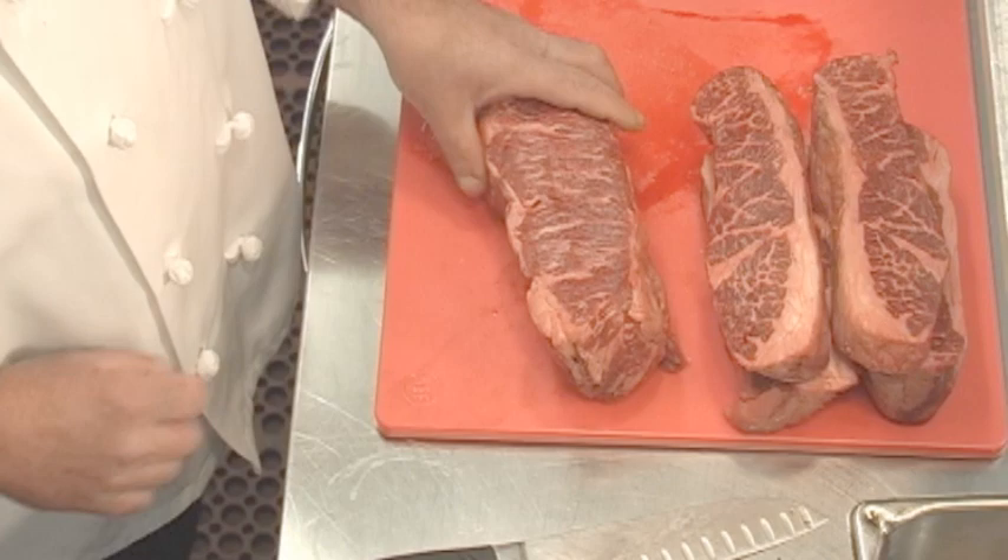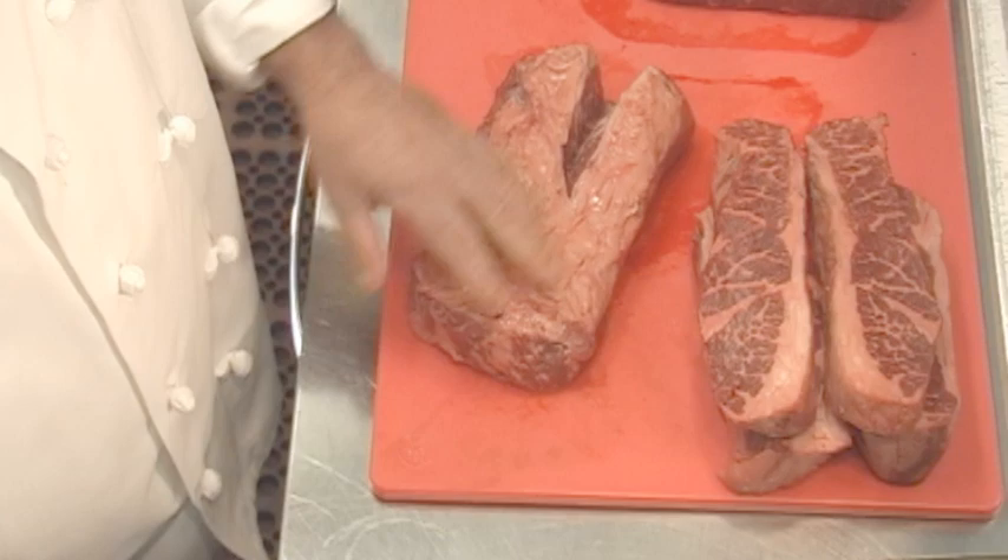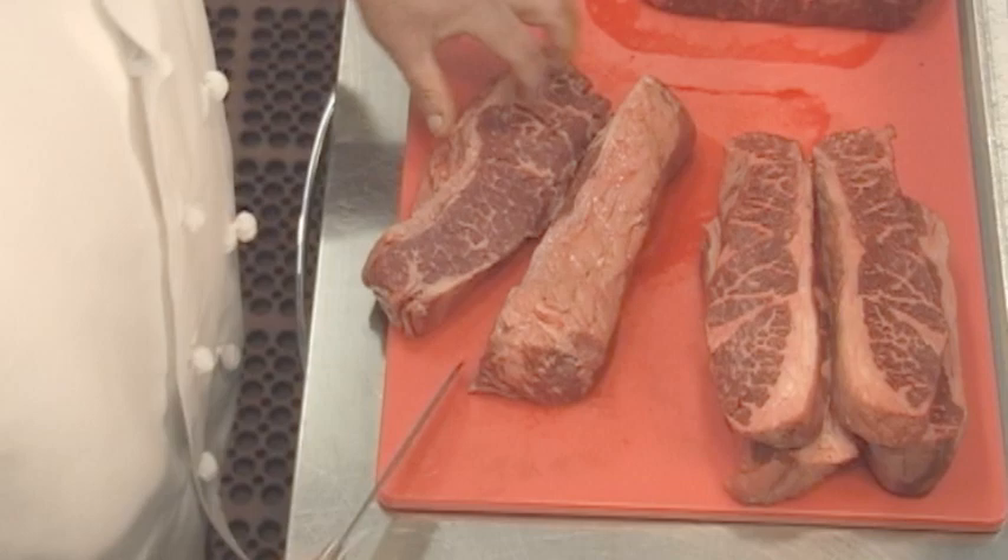This cut is known as the chuck tail flap. The beautiful marbling here is great for braising, and we're just going to trim it up a bit. Usually there's not really much of a fat back on it, and that cooks down — and that's just flavor.